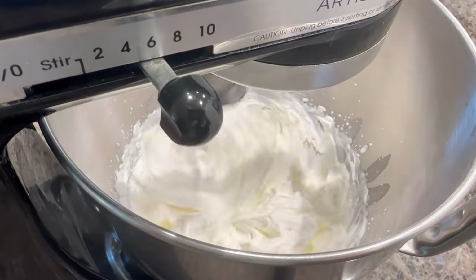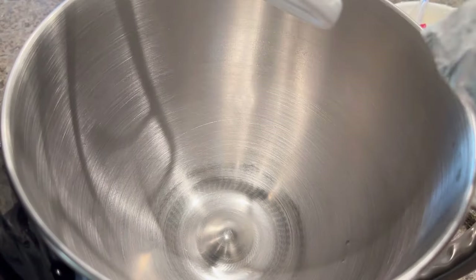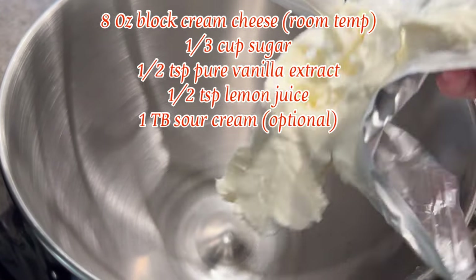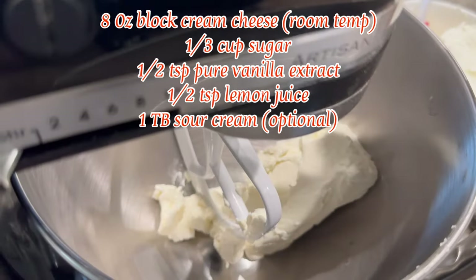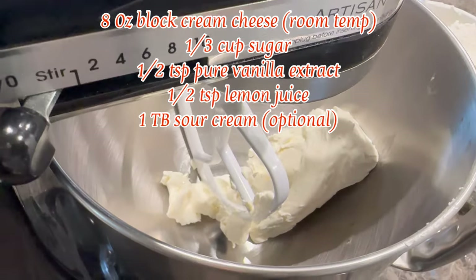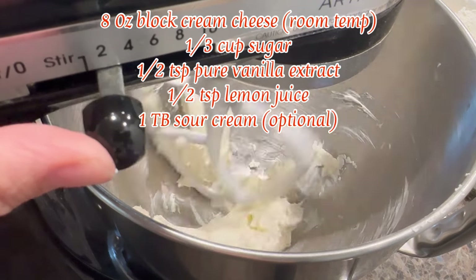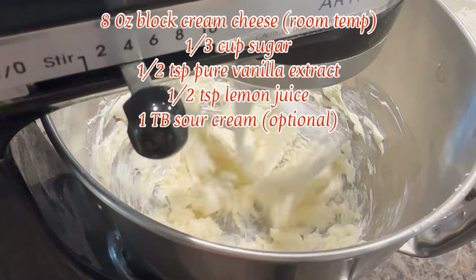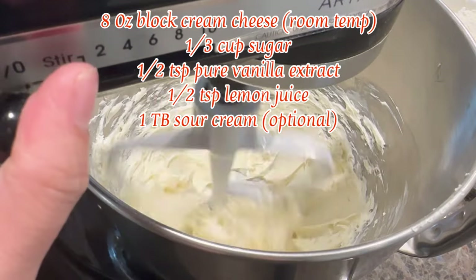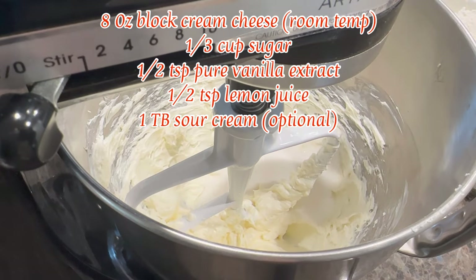The cream is now light and fluffy, so set it aside. The second step is to beat all the remaining ingredients together. Start by beating an 8-ounce block of cream cheese at room temperature on speed 4 until creamy, then add in one-third cup of granulated sugar and beat until well incorporated.